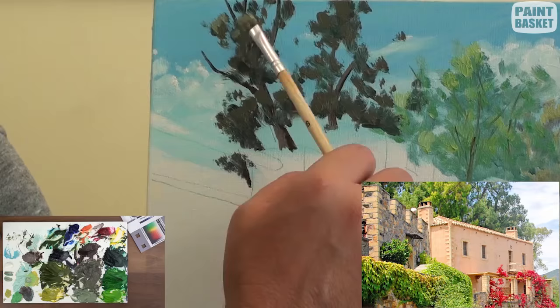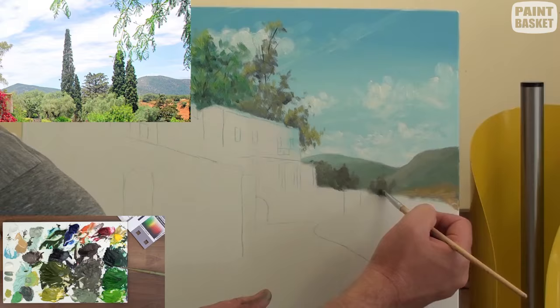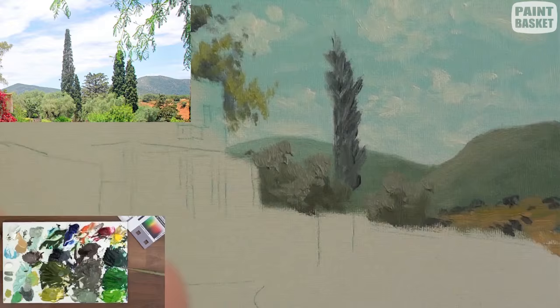For the branches I'll use raw umber and a rigger brush. To paint the distant trees and foliage, add sky colour to these original tree colours and that'll make them look further away.